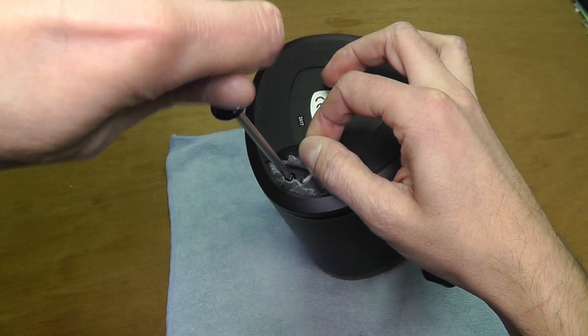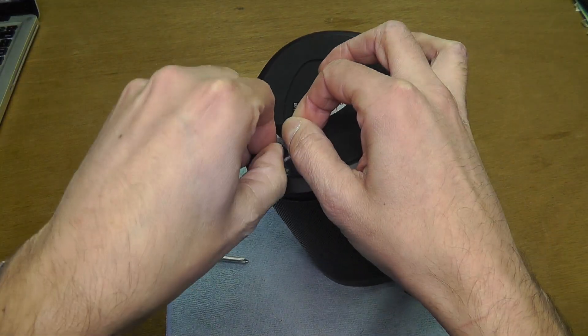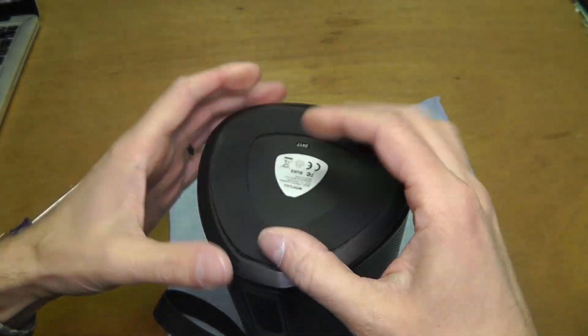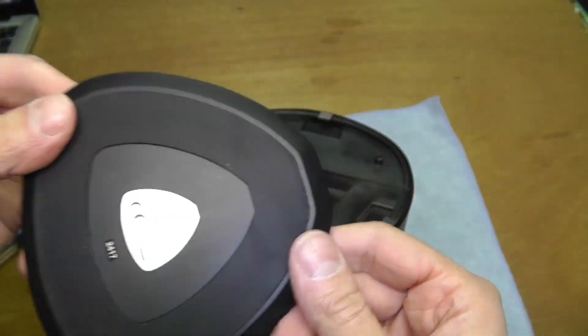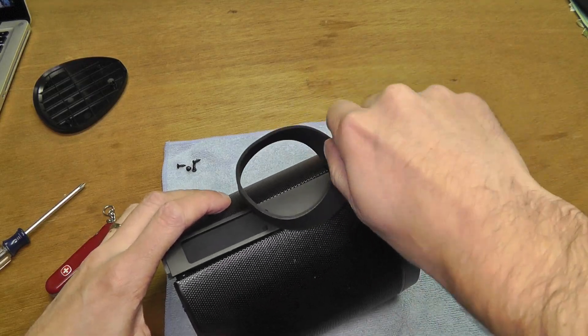You want to remove the rubber on each of the corners, and you are going to find four screws total. Two sides have one screw each and one side has two screws. Remove all the screws and you can take this bottom cover off.